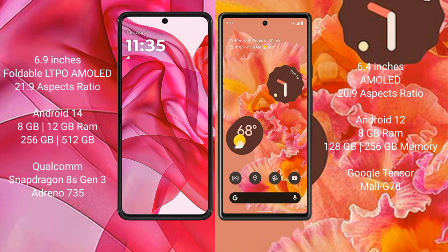Motorola Razr 50 Ultra runs on the Android 14 operating system. Google Pixel 6 runs on the Android 12 operating system.